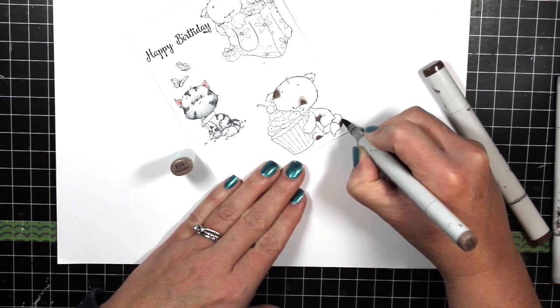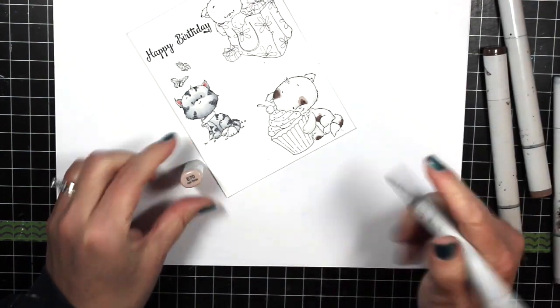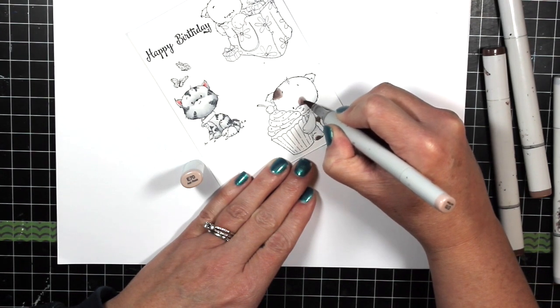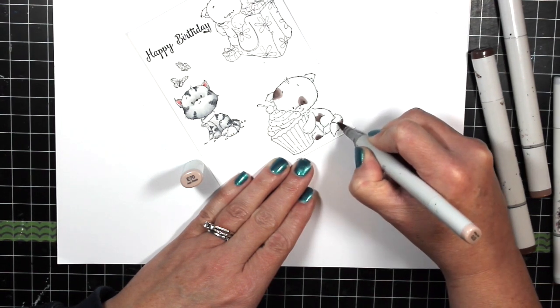The orange will be YR12, YR15, and YR17, and I'll also be using black which is 100 with C5 and C7. For each color I shade with the lightest color wherever I want the splotch, then go in with the darkest color to fill in the center, blend out with the mid-tone, and then once again go over everything with the lightest color in the series.